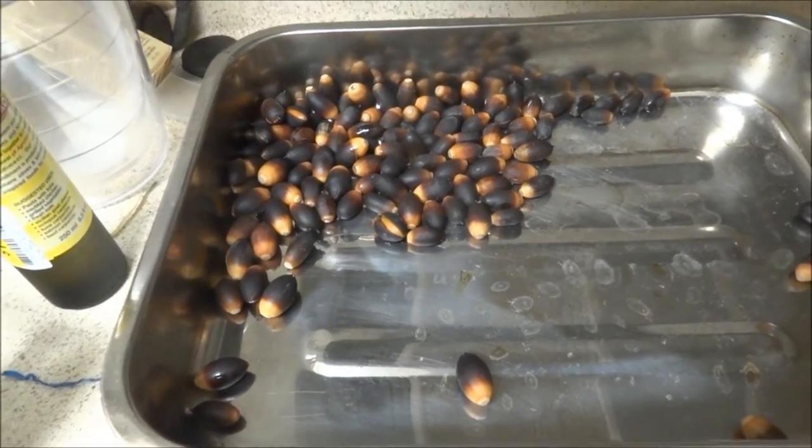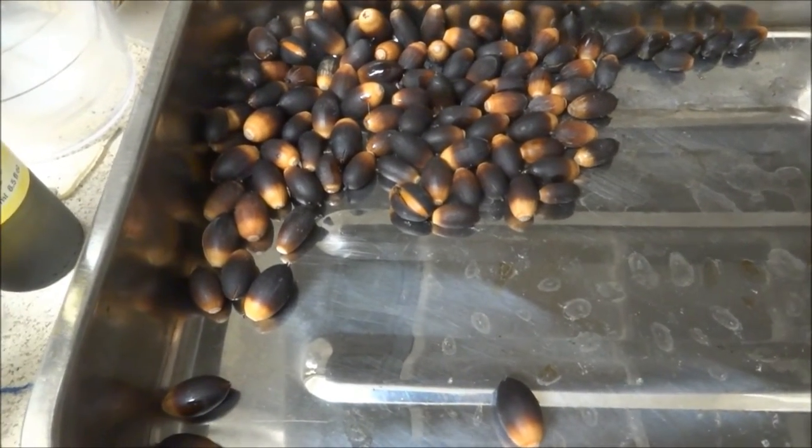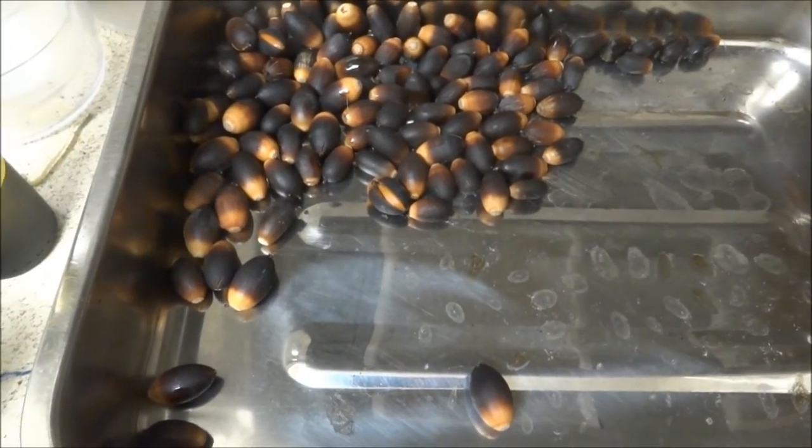To shell these — if I had quite a few of them, I'd use a large heavy rock and smash most or all of them in one fell swoop. But I'm just going to use a hammer for these and see how that goes.